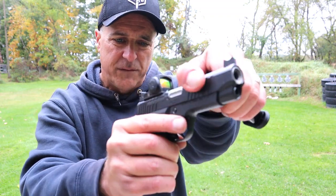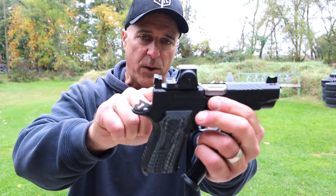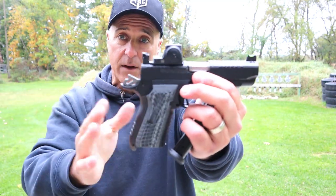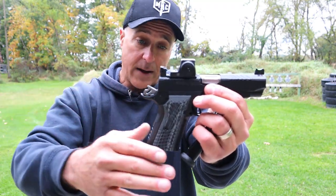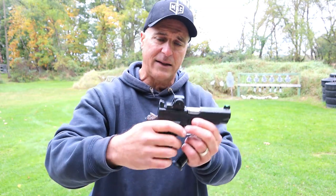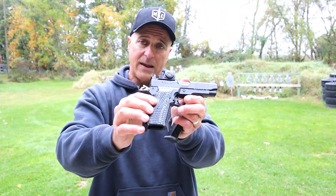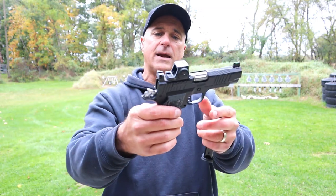One of the things you have to do is buy the optic plate separately from Kimber. They're just coming out with these now, so if you have a KDS 9C and you've been waiting for an optic plate, they are now available from Kimber. Another thing you don't see on 1911s too often is that the magazine release can be switched over to the other side, making it ambidextrous.